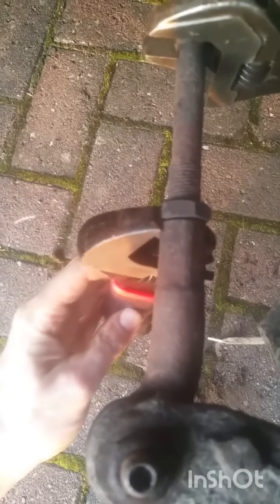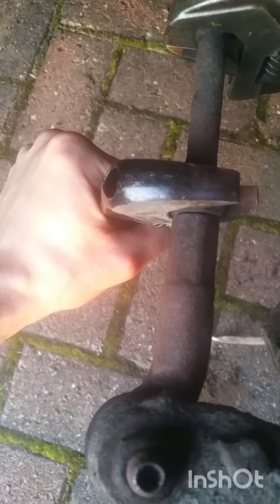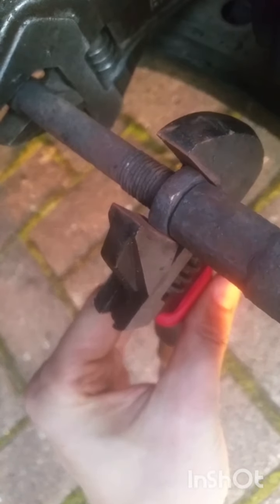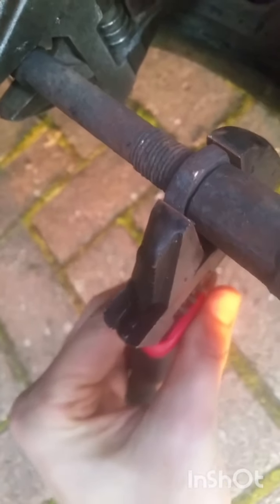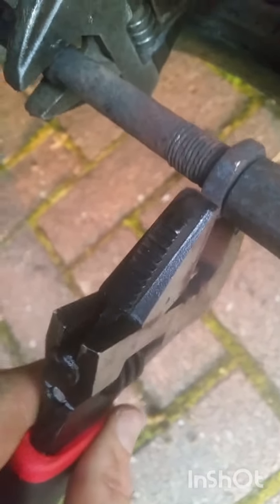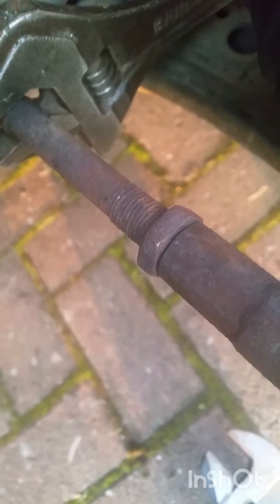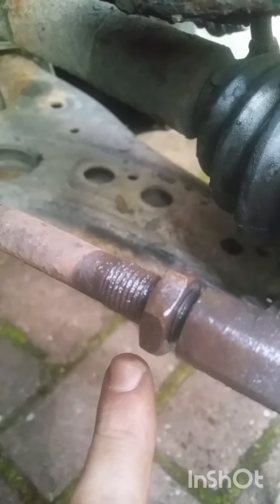Okay, that's been about two minutes of heat. Let's see if we can move this thing now. Look at that — totally free! So what I'm going to do now is spin it towards me as much as I can, clean up the thread that would have been sat right under it, then back it off a bit more and take it back to the garage to get the tracking done properly. That's it — now all oiled up.